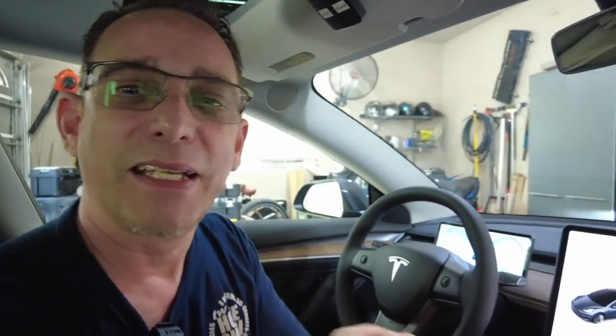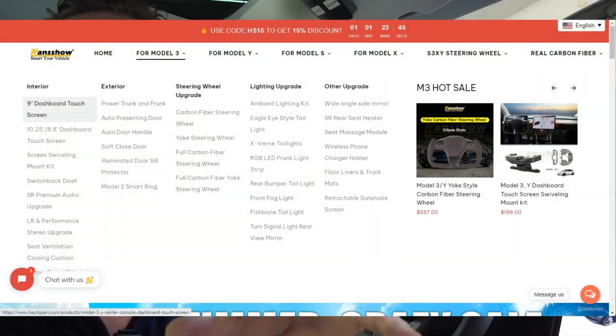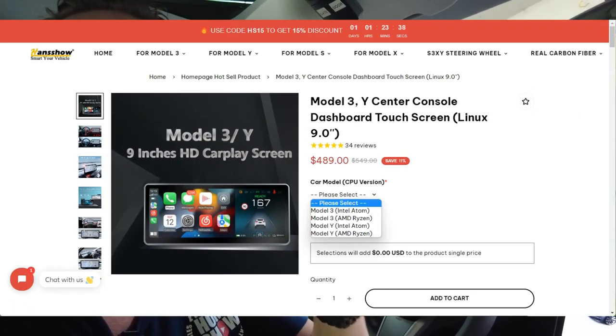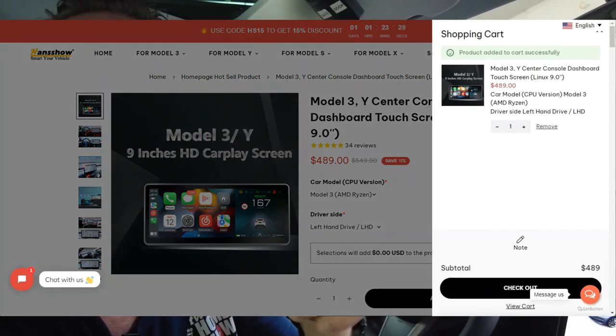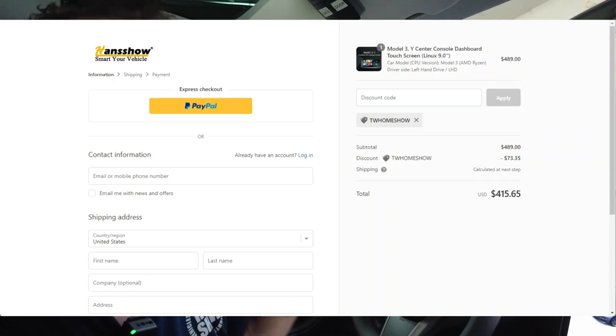So we did it, guys — it was a little bit difficult, but not that difficult. We got it done. Just save this video in case you want to get one in the future — just play back this video step by step. This should help you along the way, especially if you get the 2022 Model 3 or Model Y — this will fit in. And Hansshow has given me a coupon code that works on their store. I'm going to leave that in the description below. The coupon code is TWHomeshow, all one word, and that will give you up to 20% off on not only this, but anything in the Hansshow store. I negotiated that with Hansshow and they were just happy to get these detailed instructions in English for folks like you with the brand new Teslas. Thanks again, and I'll see you on the next one.